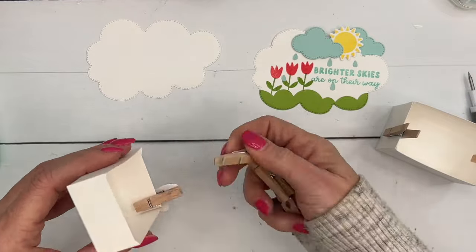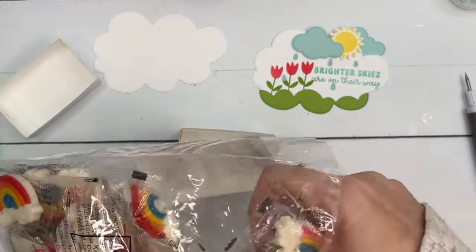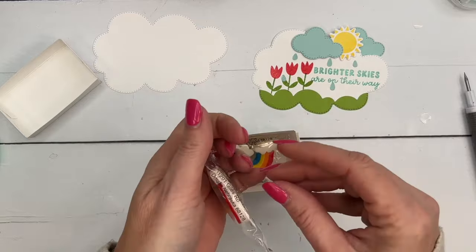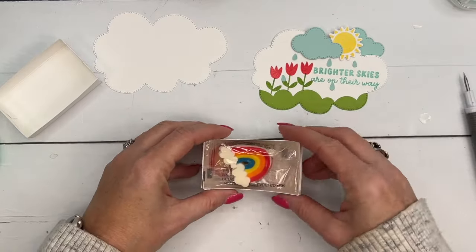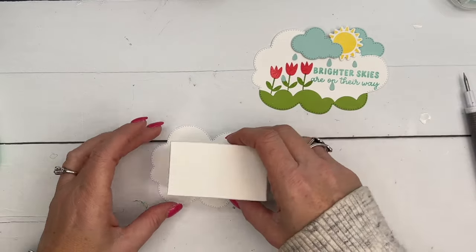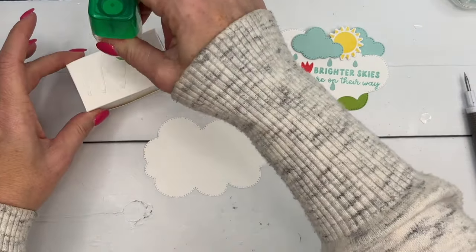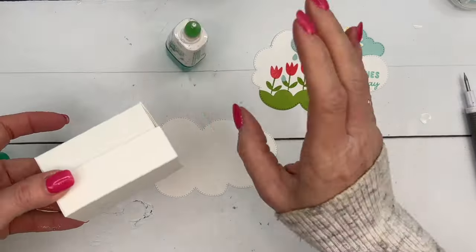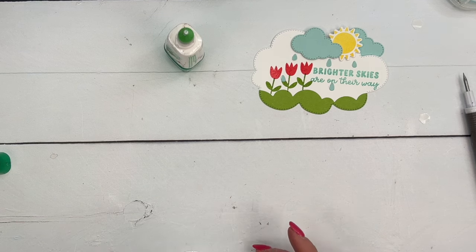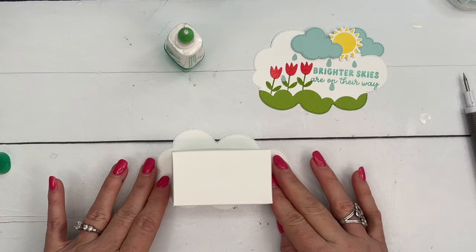Now we've got our cute little top and our bottom — let's bring our boxes back. I'll link these cute little gummy rainbows on my blog post, so make sure you click the link. They fit in there perfectly. The lid goes right on top like that — there's your little box. Now I'm going to glue the cloud topper on here, making sure it's not going above any of the cloud edges or outside the edge. I'll pull it down a bit so I can look over it and see how it looks — and it fits perfectly right there.